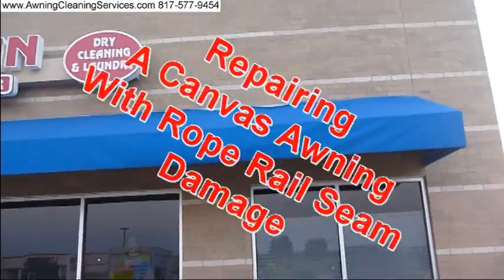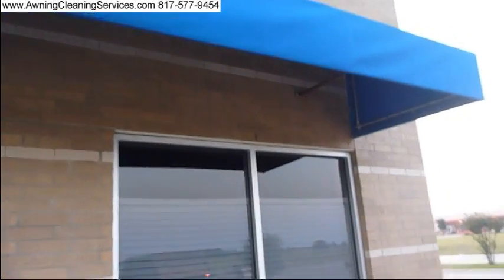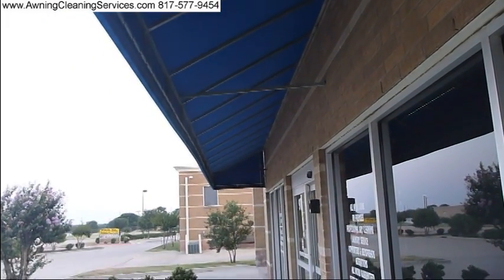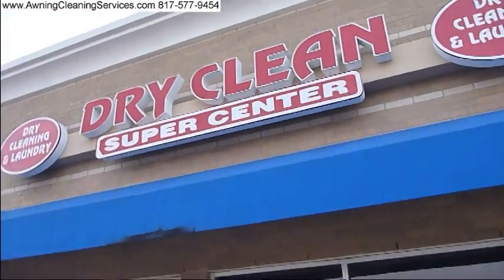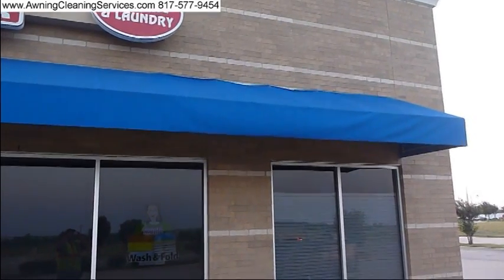Good morning, this is Wayne with Specialized Maintenance Awning Cleaning. Today we have a special awning that we're going to try to repair. It's called damage to the rope rail seam, and what we need to do is remove the awning and take it back to the shop to actually repair. This is an awning that is about 50 feet long, so this should take two hours to remove. I'm going to get started on it and I'll periodically update you as we make some progress.